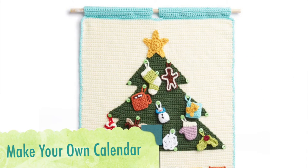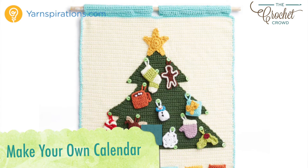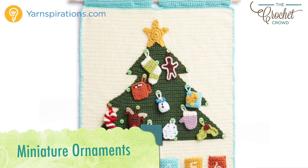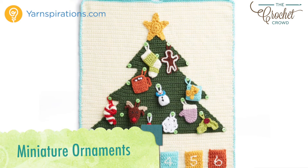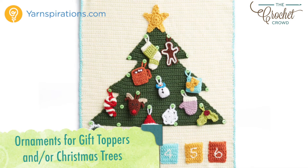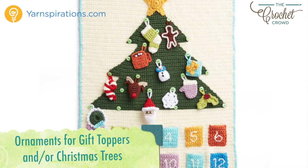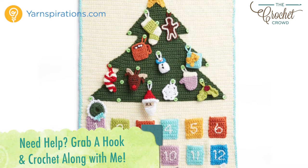Hi everybody, I'm Mikey and this is part of the Advent Calendar series that is a crochet along. For those working on the crochet along with me, every few days a new video will be available to advance you to the next part of your project. There are 15 tutorials in all to complete today's project. If you're finding this and the crochet along is done, all videos will stay up indefinitely.